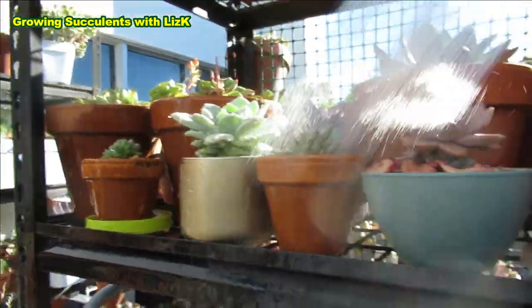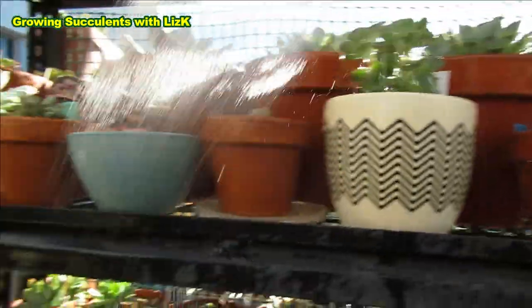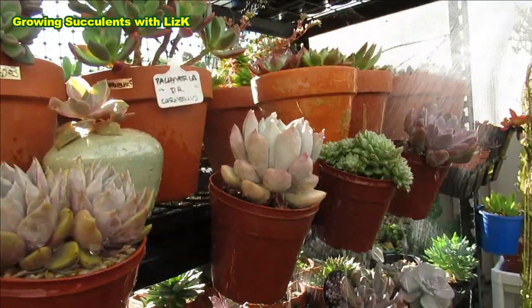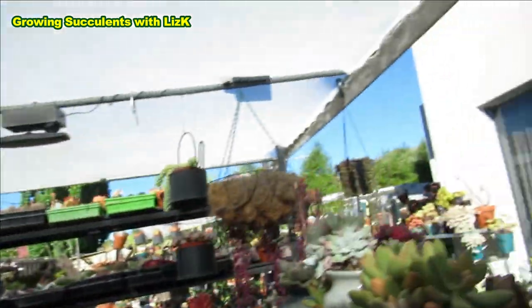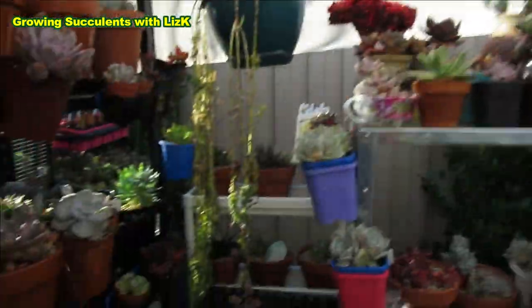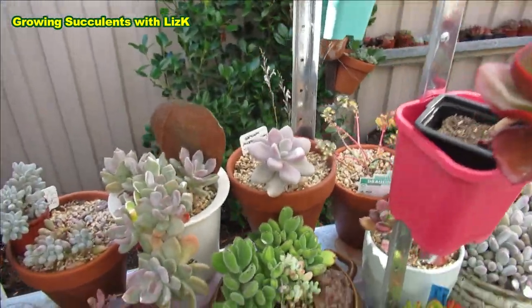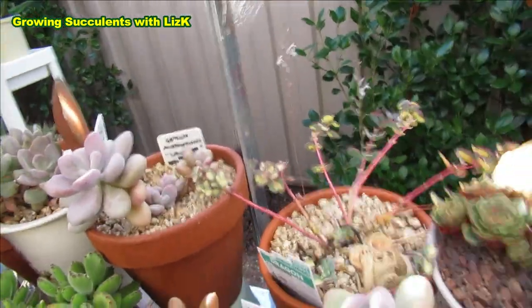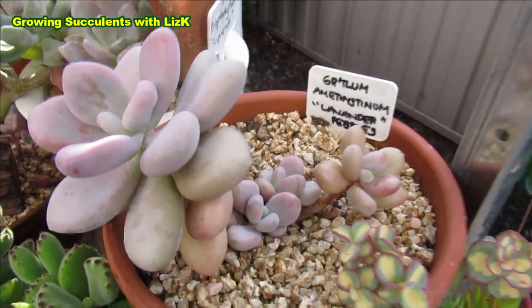Even this Romeo needs water - might as well water it. We're going to have some hot days; it's warming up now. Apparently it was supposed to be overcast but there's a lot of blue sky as well. My lavender pebbles - little cutie - has got lots of babies! Look at that, so many babies. We're going to water her too.